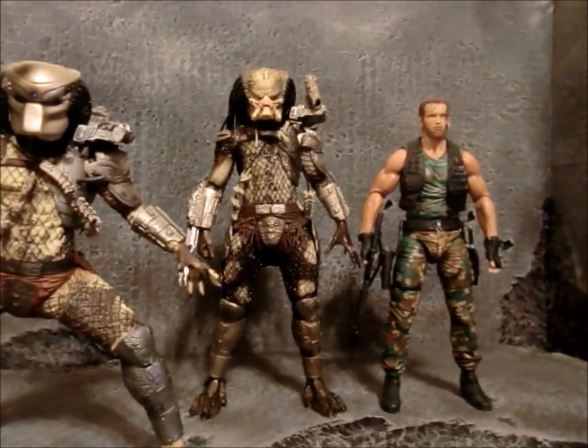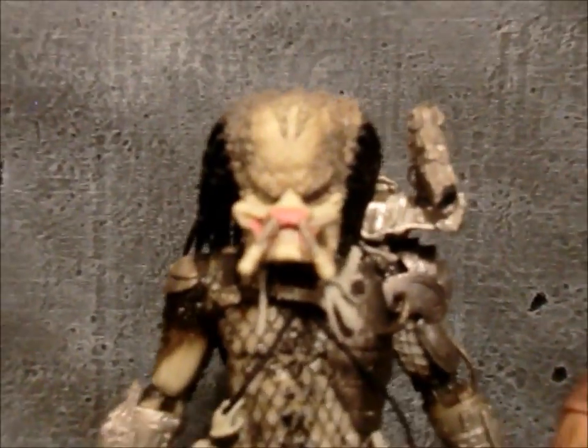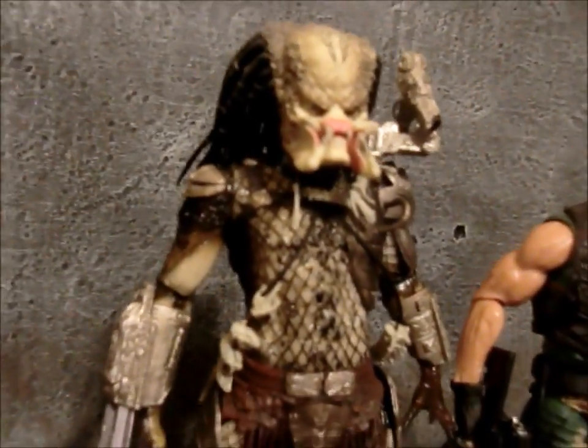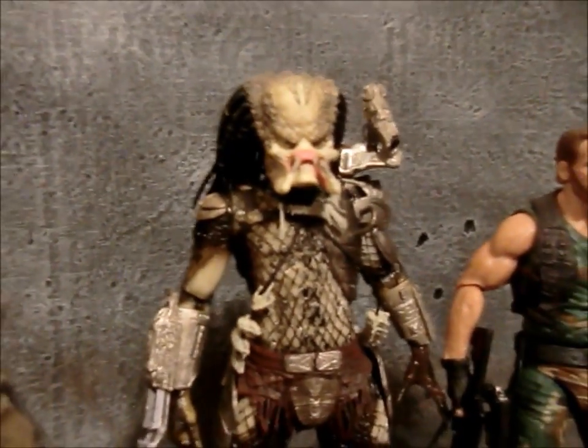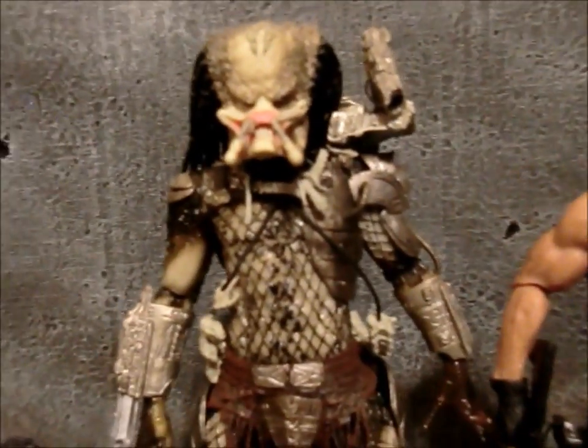Yes, there is a new episode of Custom Corner — holy shit, right? I think the head can pass off if you want to take some pictures or something like that. Maybe in the right lighting, if you guys don't think it matches, you won't be able to tell so well.